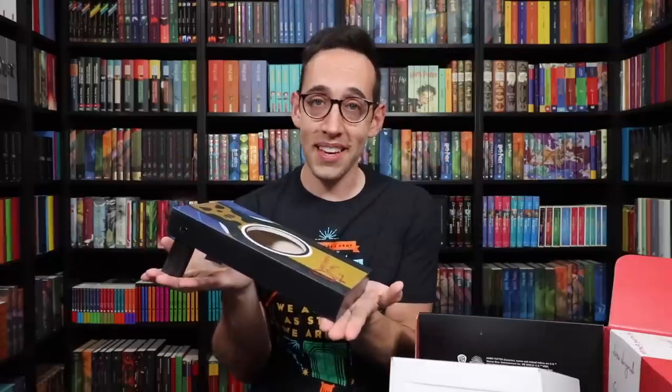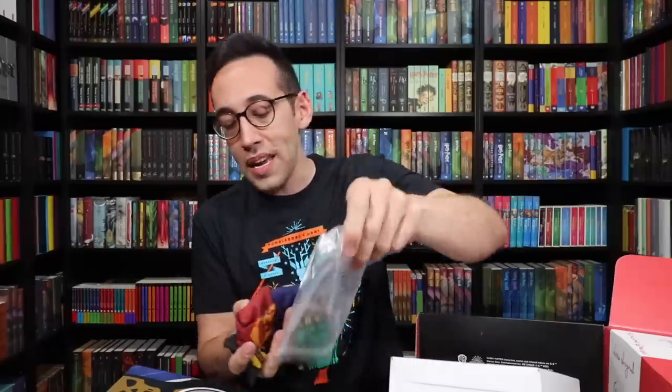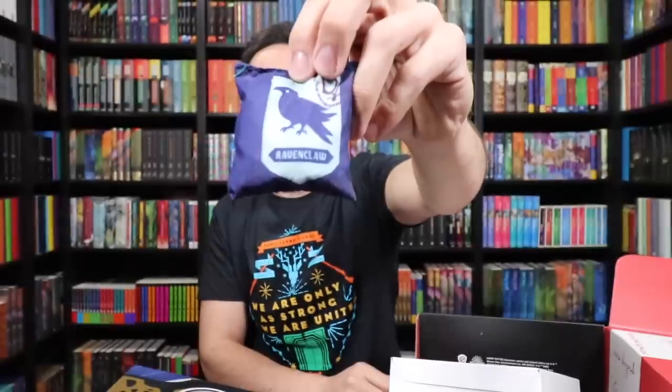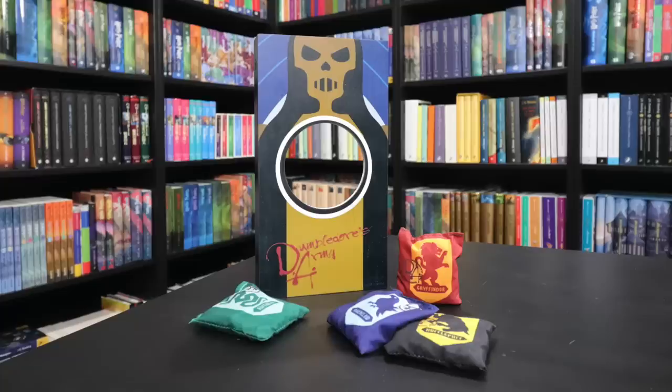There are four beanbags, one for each house — Gryffindor, Hufflepuff, Ravenclaw, and Slytherin. This is a clever idea. They use the dummy to practice their spells on. We, as the consumers of this box, are practicing our beanbag toss game on the Death Eater Dummy.